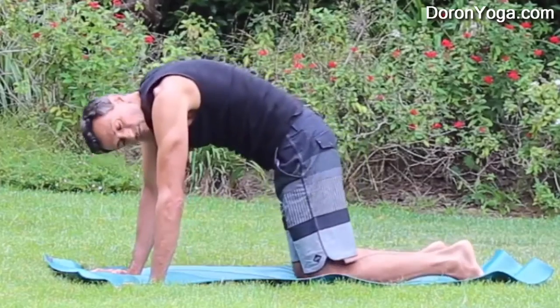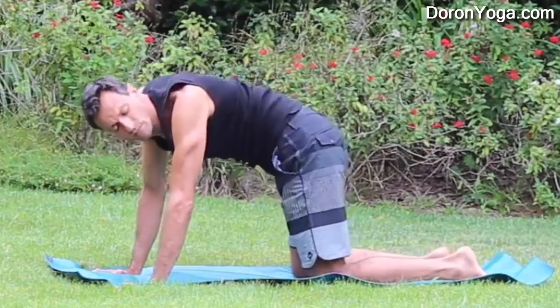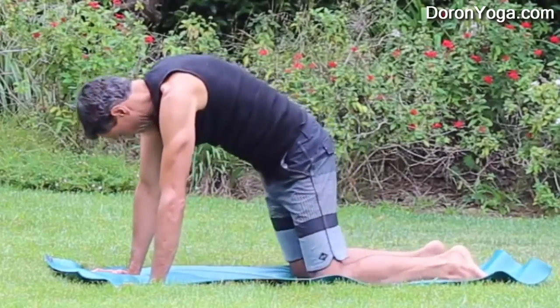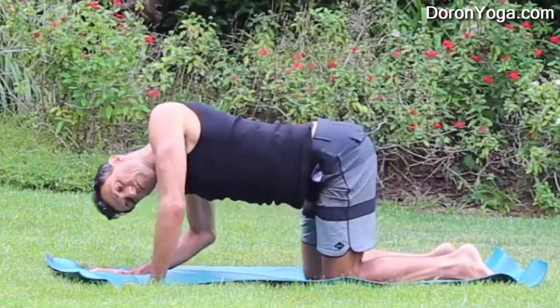What I'm doing here is I'm starting to add more head movement so that I'm really getting more than just the lower back but even rotating my head and neck. Personally I love that. And so this is why it's so delicious. There's no real right way to do it.